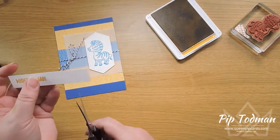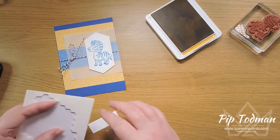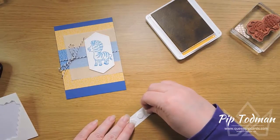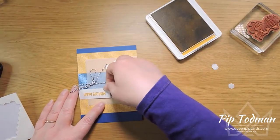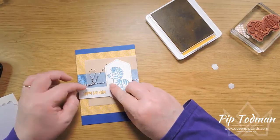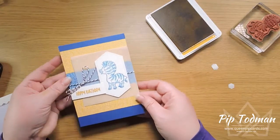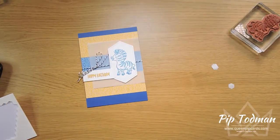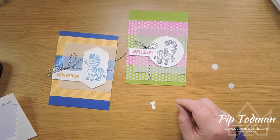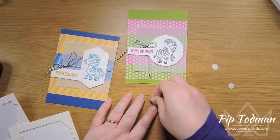I'll put that to one side and just cut this down like so. Then I'll pop some dimensionals — we're not worrying about any twine getting in the way this time because we've tied that higher up. So we're just popping the stamped piece in there, and it might go edge to edge with this one. There we go — happy birthday with a lovely little sparkle!